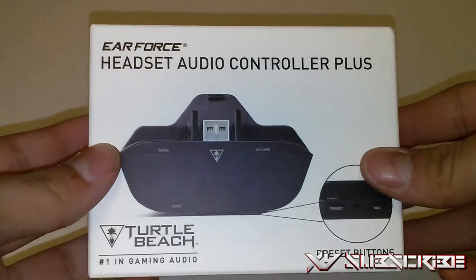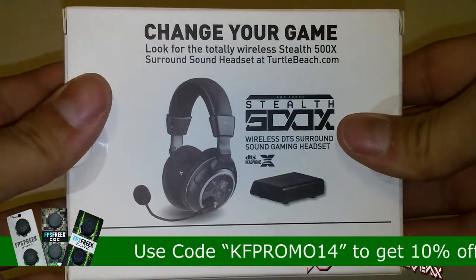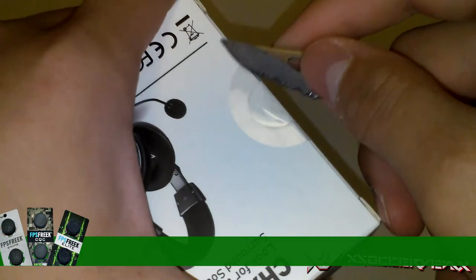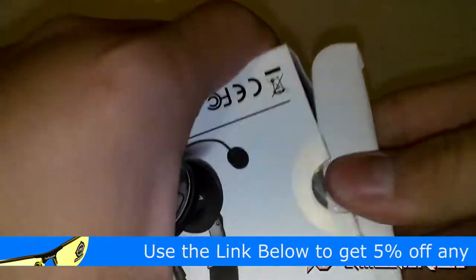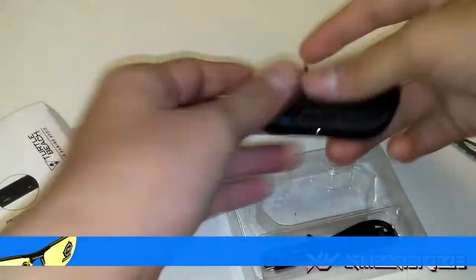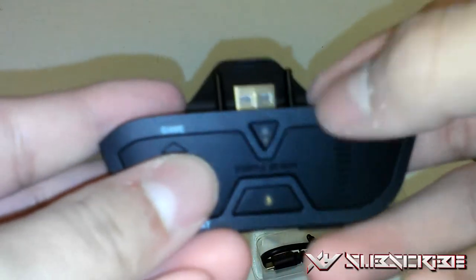Alright you guys. So pretty much here is the package itself. Turtle Beach Air Force Headset Audio Controller Plus with preset buttons. Here's the Turtle Beach Xbox One adapter itself. Looks very nice. This part is rubber and this is nice hard plastic.